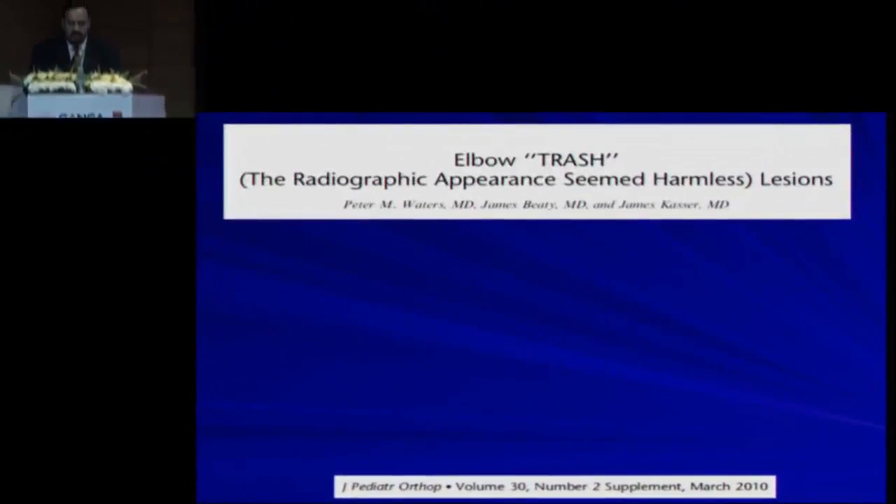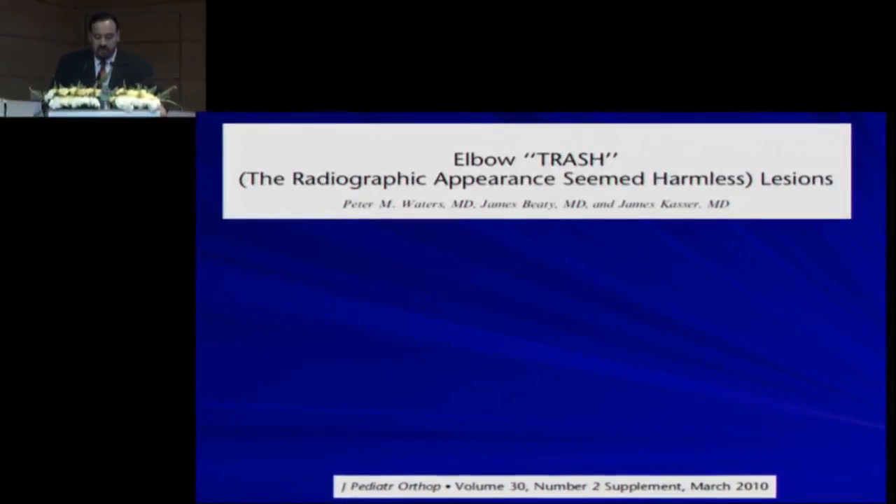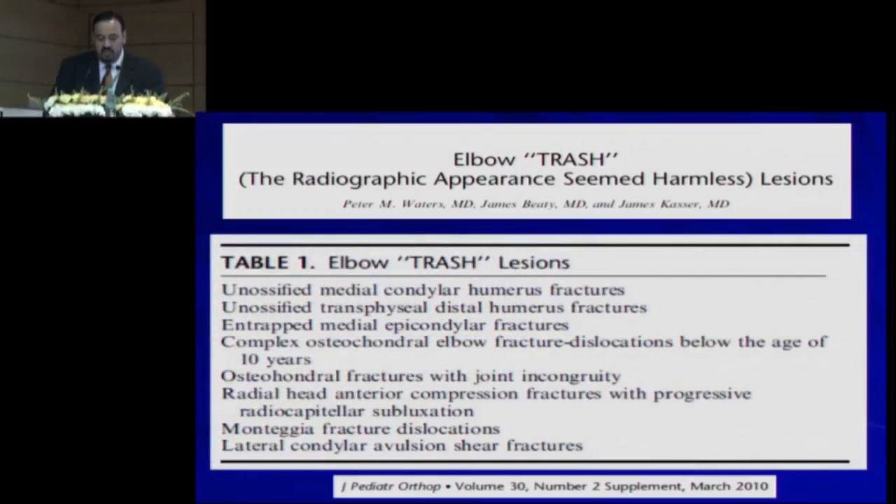TRASH elbow injuries are injuries that you may not be able to recognize on x-rays. The radiographic appearance seems harmless — that is what TRASH stands for. These are all the elbow lesions you may not be able to see on x-rays, but they are able to see you. So: unossified fractures, shear fractures, cartilage injuries, and sometimes even Monteggia.